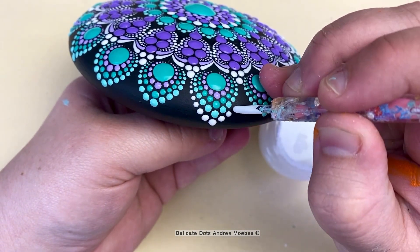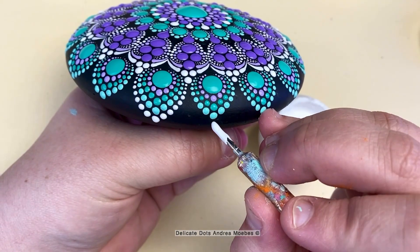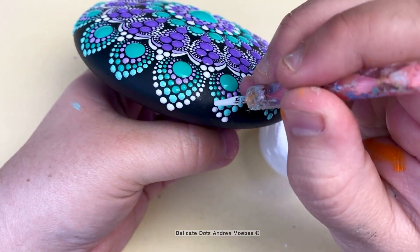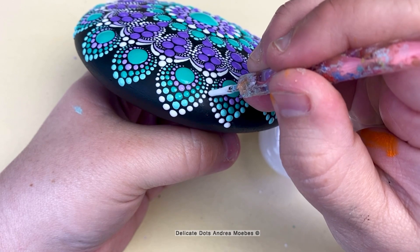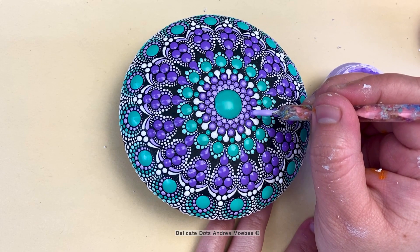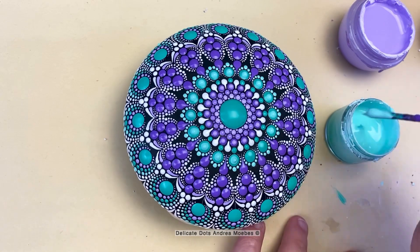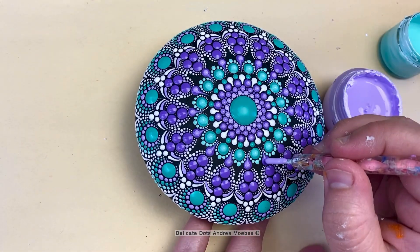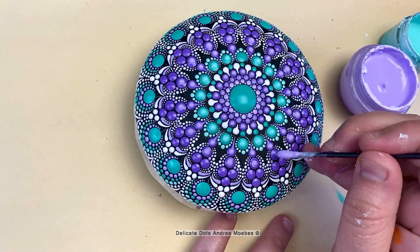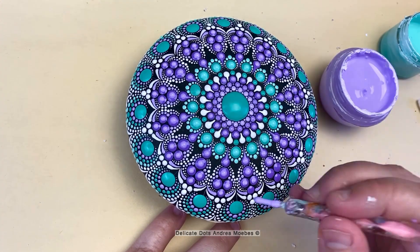Once I finished up these petals with a row of white walking dots, it was time for the top dots. I decided to go with lighter shades of the colors to lighten up the piece and highlight it — it adds a lot of depth as well. I played around with the idea of putting teal dots on top of purple and vice versa, but in the end I really just wanted to lighten these up and highlight them as they are.